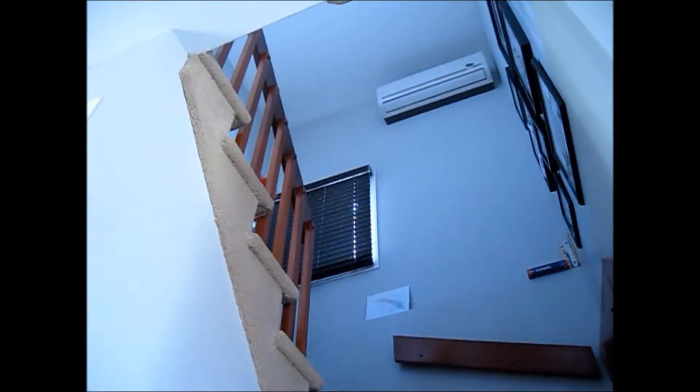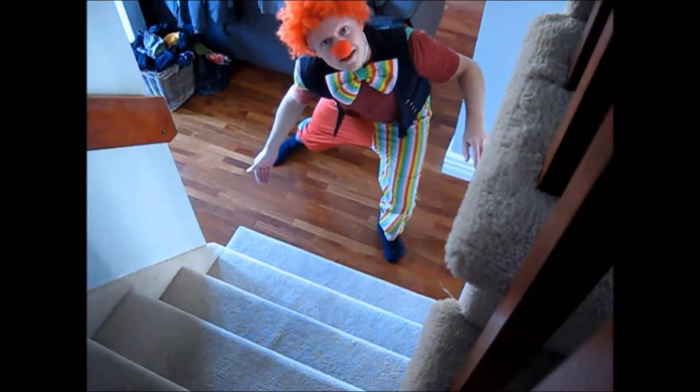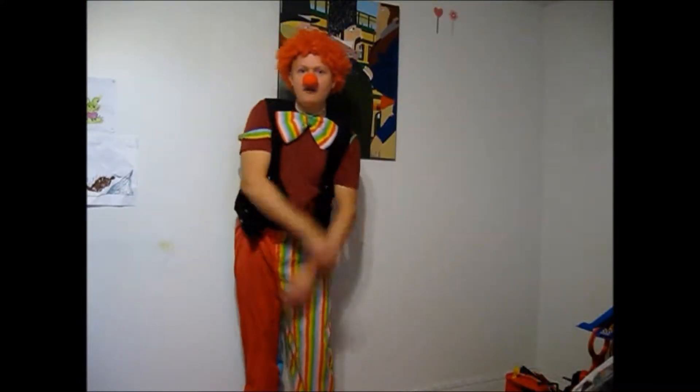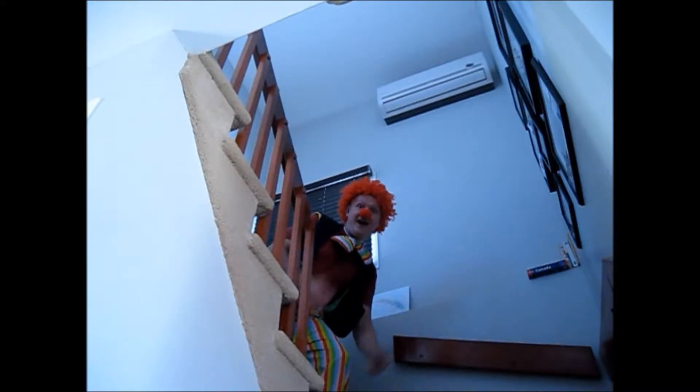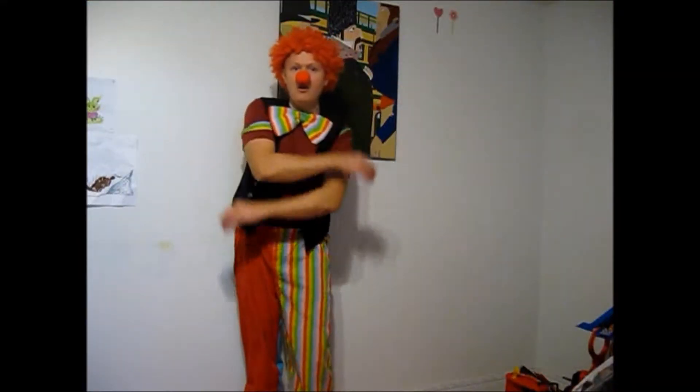And now it's time for High Five, Low Five, No Five. Dum-dee-dum-dee-dum. High Five, Low Five, No Five, Dum-dee-dum-dee-dum.